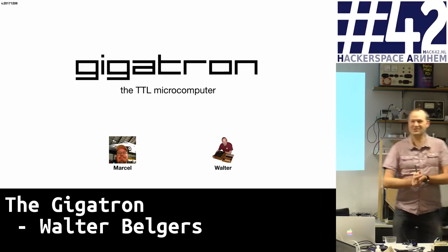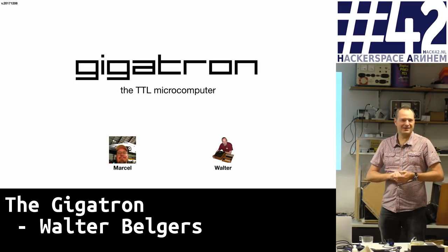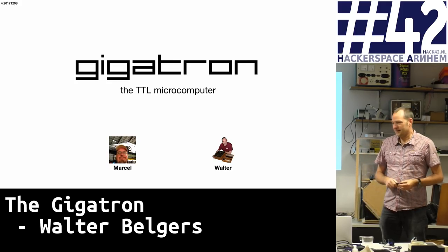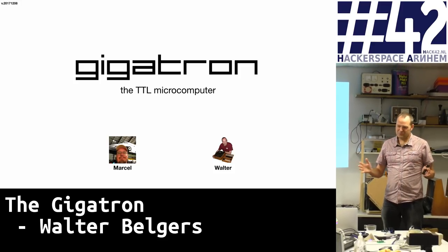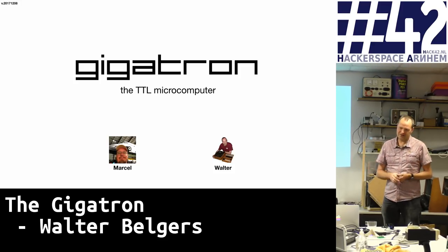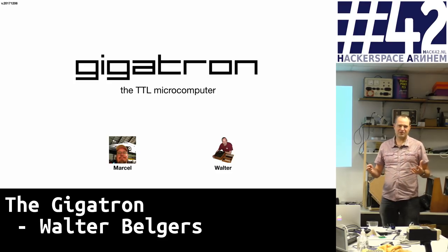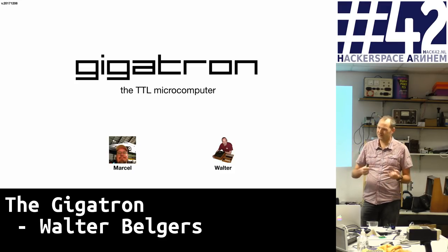All right, so good evening. It's good to be here. It's a little bit intimidating because there's all kinds of people who have a really great electronics background, so I don't know how long this presentation will last, but let's hope it is within an hour. Since this is being broadcast, I was planning on saving the bulk of the questions to the end, but if you have anything really important to share, go ahead.